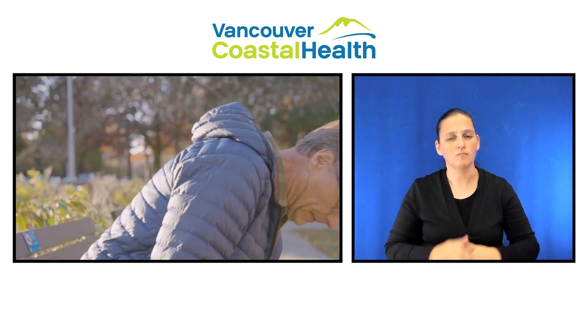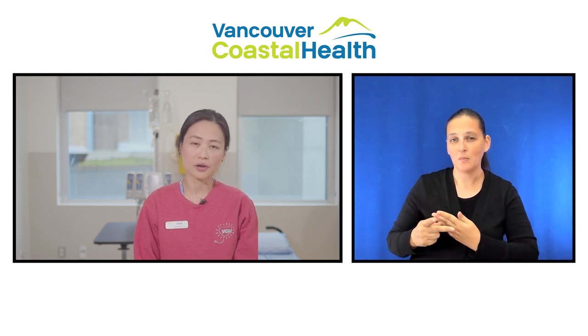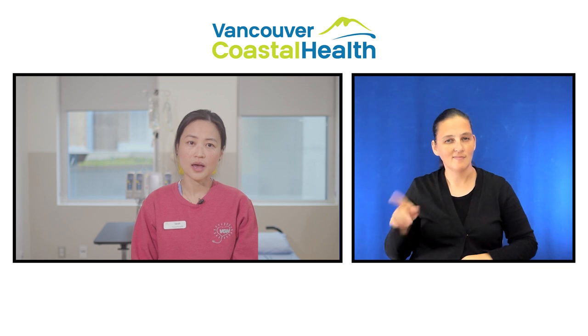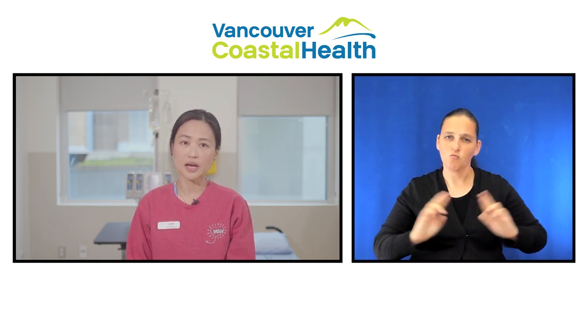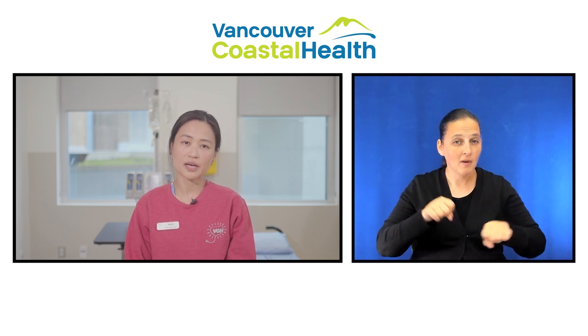You will be referred to a cardiac rehabilitation program where you will exercise in a monitored setting. They will give you an exercise prescription and guide you in terms of when to resume higher intensity exercise, for example, bike, stair climber, etc.